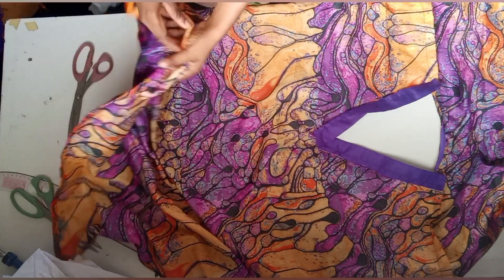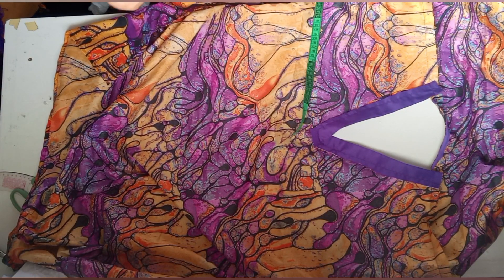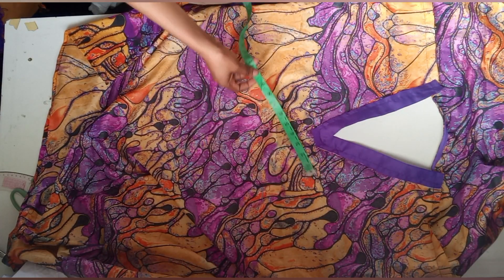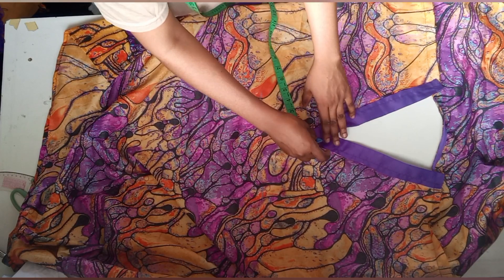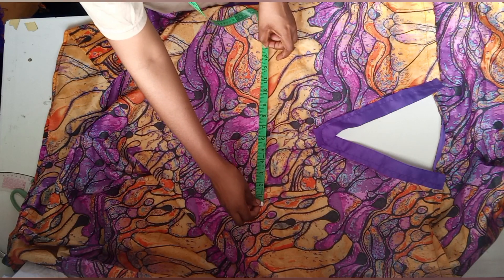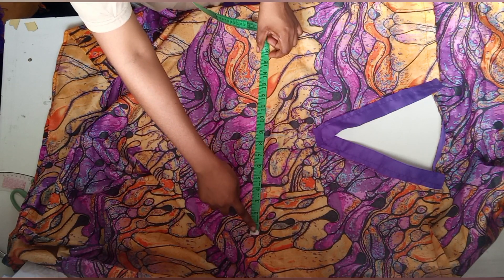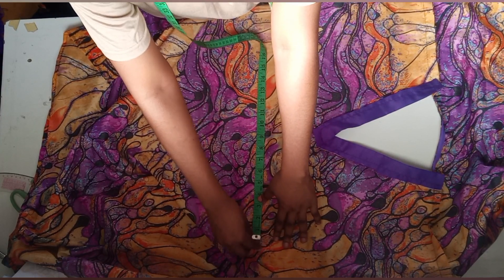The next thing we're doing is to attach the waist belts. From the center neck, from the shoulder I came down by 14 inches — that is one inch below the under bust. Then from the center neck, which is serving as the middle of the material, I marked the bust measurements without adding any inch. I'll chalk here and chalk the other side — this is where I'll be attaching the belts.